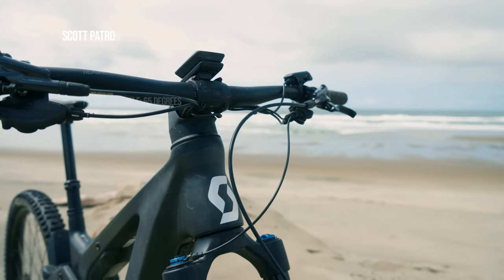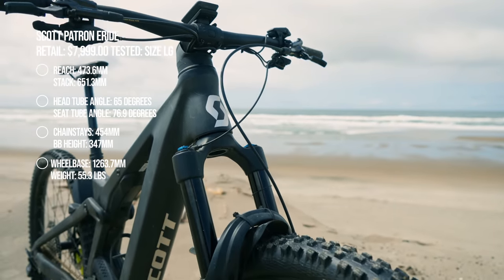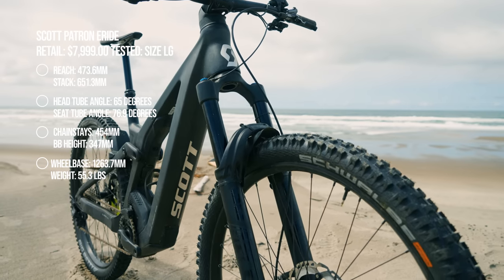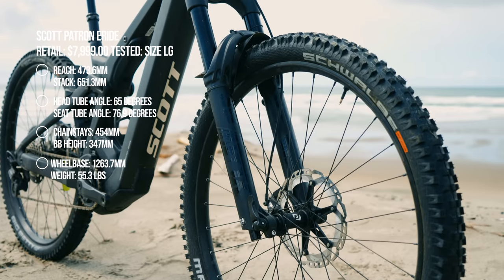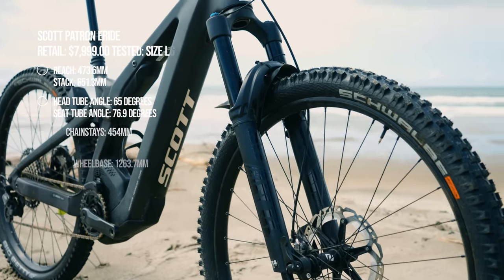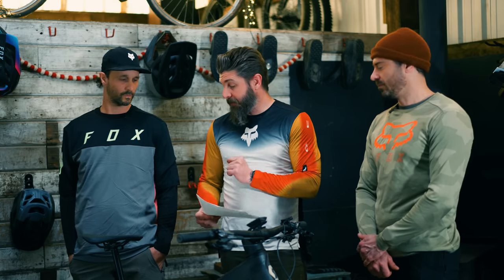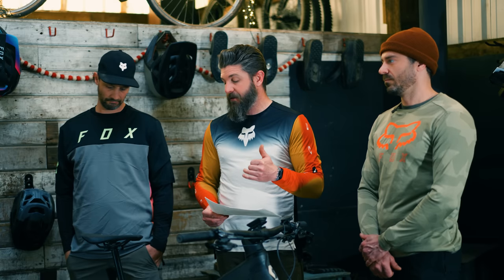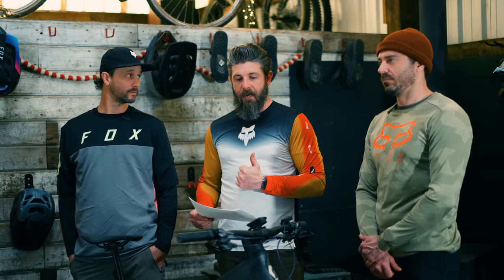Our size large has a 473.6 millimeter reach with a 651 stack height. It has a 65 degree head tube angle, which is definitely on the steeper side for the travel category. A 76.9 degree seat tube angle and an overall wheelbase of 1,263.7 millimeters, thanks to the 454 millimeter length chainstays, which are a bit on the long side and aid in this bike's planted feel and awesome climbing capabilities. It has a 347 millimeter bottom bracket height.